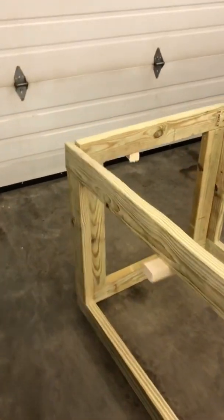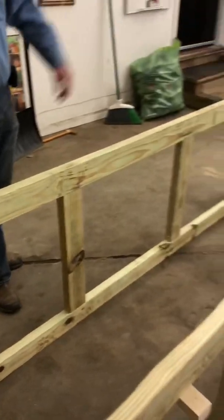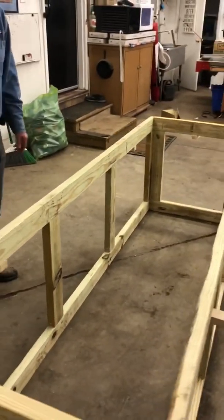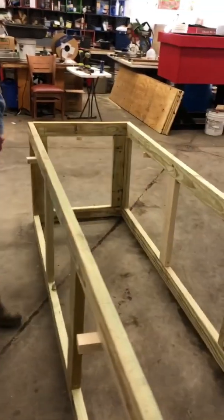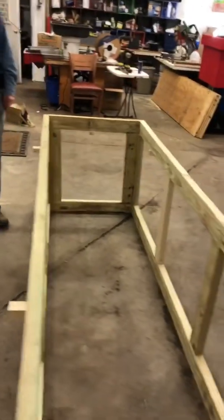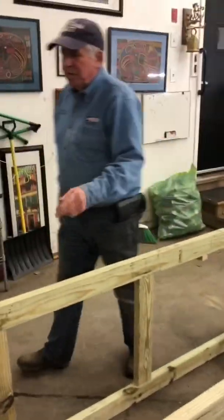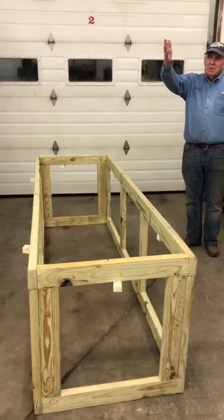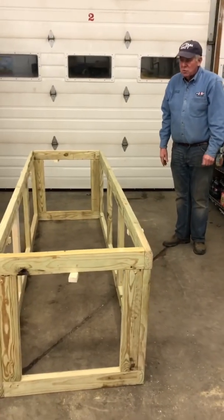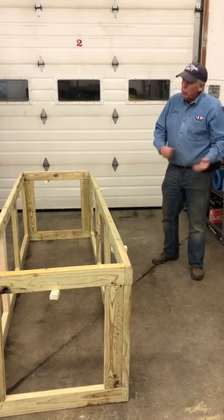We put these little pieces on because when I go to put the sides on, that's what will hold them — hold the sides as I'm adjusting them. Our next step will be to put the continuous flow pipes in so that you can take a rake underneath here and rake out all the compost. The pressure of the ton and a half of compost or bedding in there continues to fall down and you just rake it out.